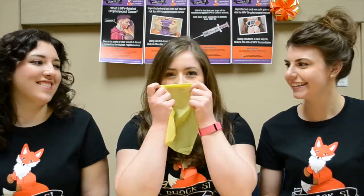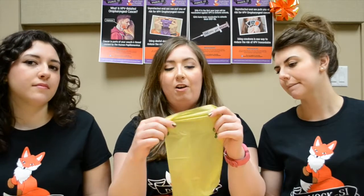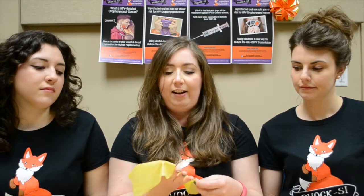We're here today to talk to you about dental dams. A dental dam comes in a package that looks like this, and it is a physical barrier that is used during oral sex. We'll open this up for you and show you. And it's flavored — this one's banana flavored — it smells pretty good. This is a dental dam. It's a long sheet of latex that can be stretched, made out of the same material as most condoms. It's not lubricated.